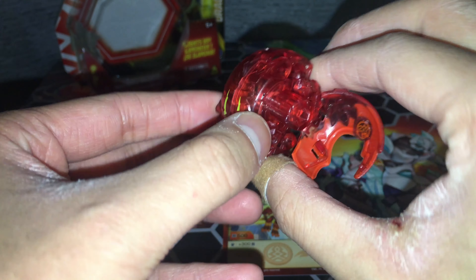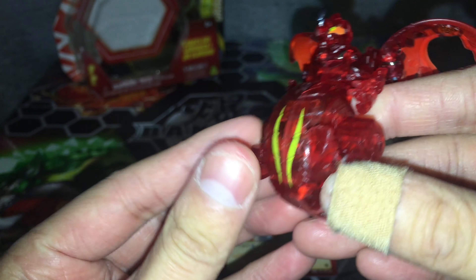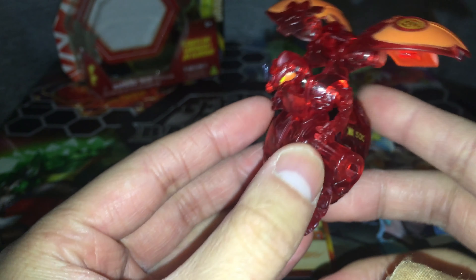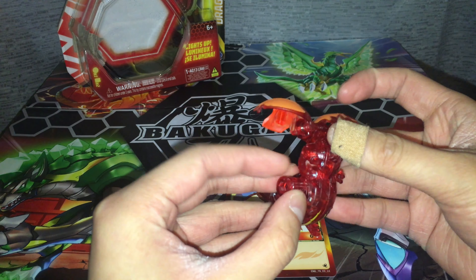The LED light triggers through the bendable bag and lasts for about 5 seconds. I wish there was an option on these Nova toys where the LED light can stay on while they're open, but I guess it's just a result of technical limitations with these toys.